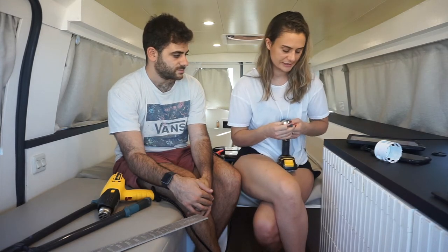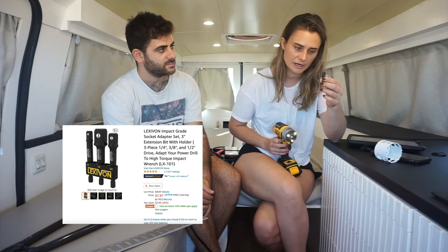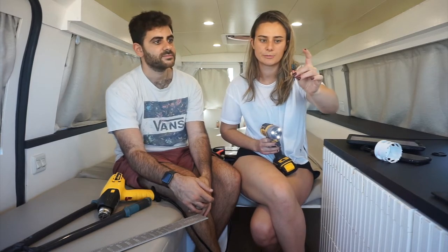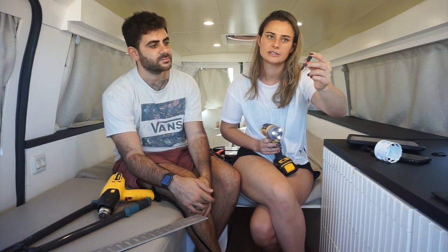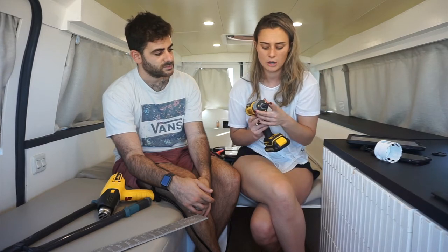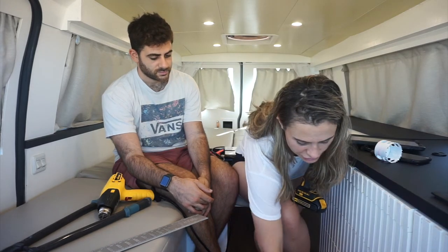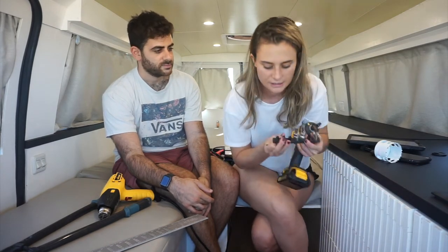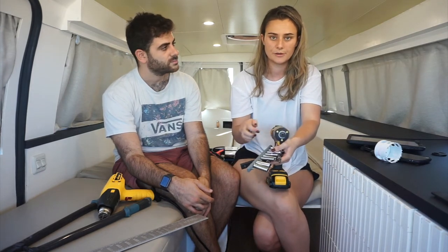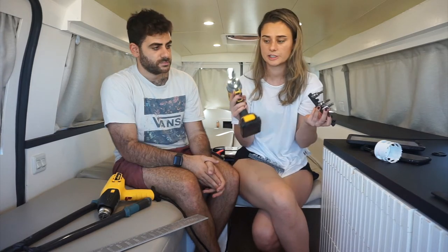My next tool is a socket adapter hex square nut driver. This little tool pretty much replaces a ratchet. It's not totally necessary, but it just makes things go a lot faster. You can attach it to a drill and then attach any socket head. It came in a pack with two others. It just speeds things up a lot.